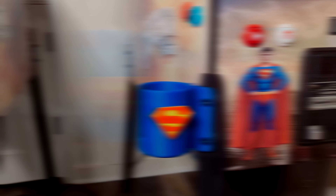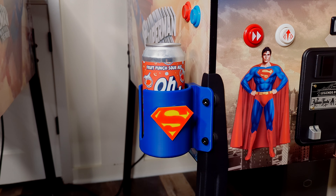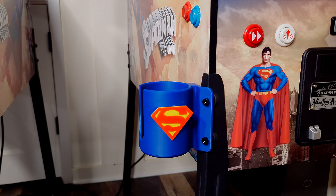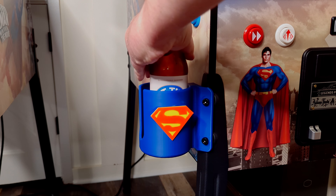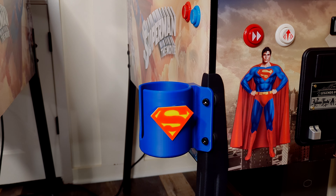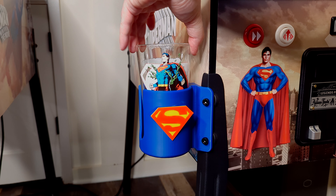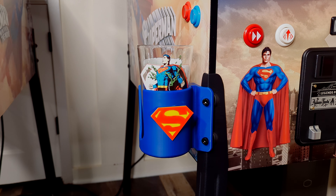Then came the test of what fits in there. The cans fit great, bottles fit great. The pint glass I'm dropping in here is a little shaky — it doesn't go all the way down, but it's still very sturdy. I would just suggest that if you're going to put a pint glass in there, don't fill it up all the way.